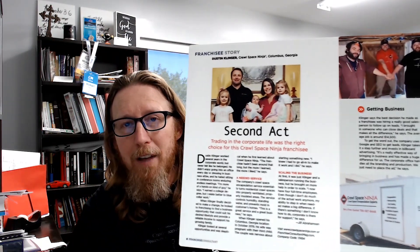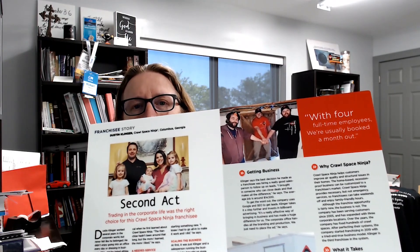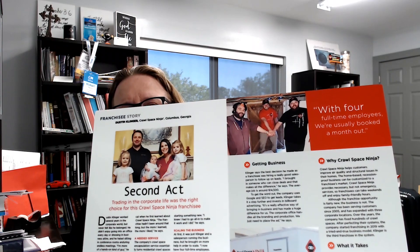Before I get started, I wanted to show you something. This is Dustin and his wife down in Columbus, Georgia — one of our three franchisees. They got a cool write-up in one of the magazines, and we're going to make this available on franchise.crawlspaceninja.com. Dustin, just wanted to say congrats. His team of ninjas are doing fantastic. Even with social distancing and things like that, we've all had things to overcome, but Dustin and his team are doing great. I had this framed up for you — actually my wife had it made. It's a metal frame, so you can hang it up and show it to your girls as they grow up. Congratulations, great job.